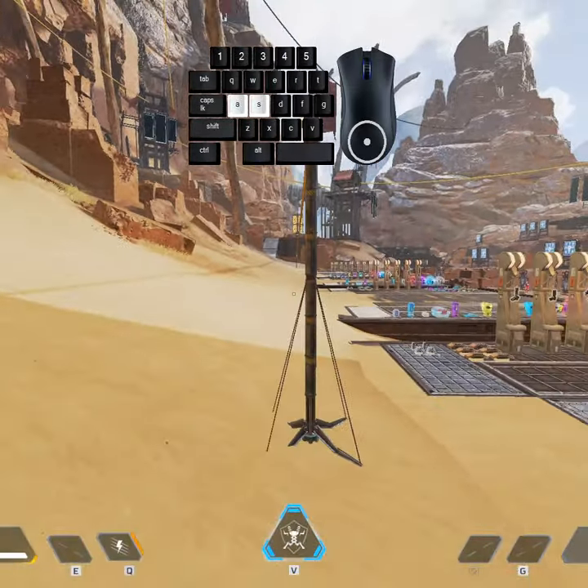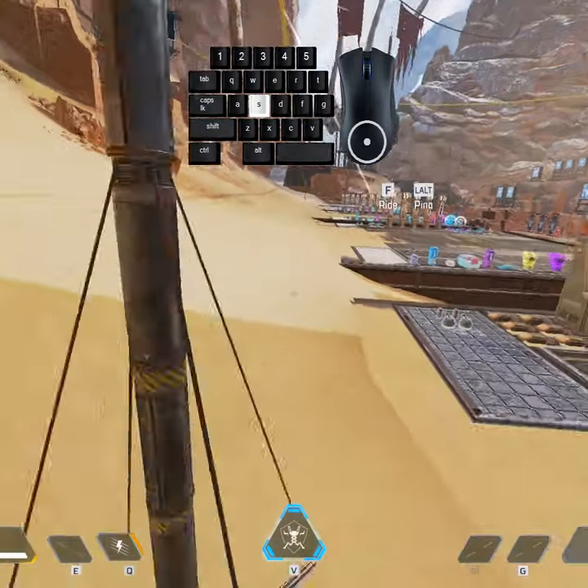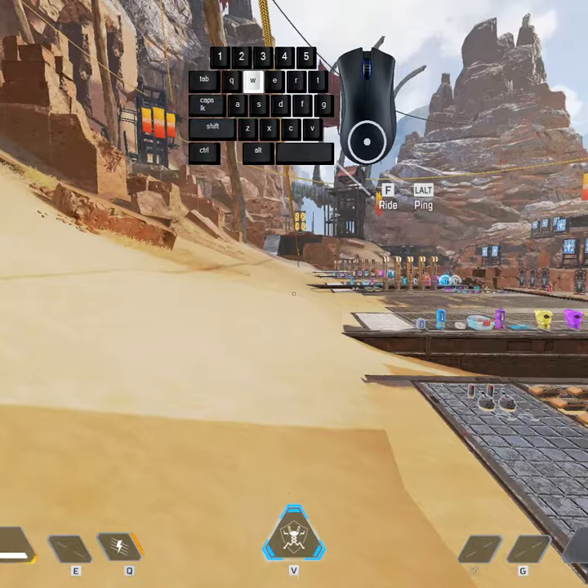Hey everyone, welcome back to the channel. Today's guide is about how you do a super jump on the zipline in Apex Legends. I'm going to discuss inputs really quick.